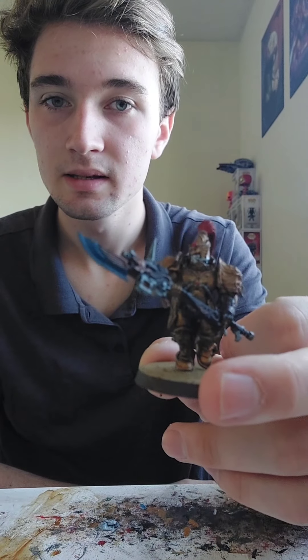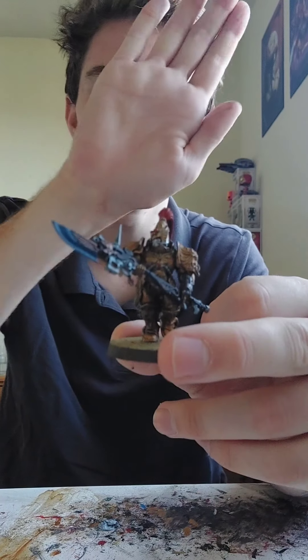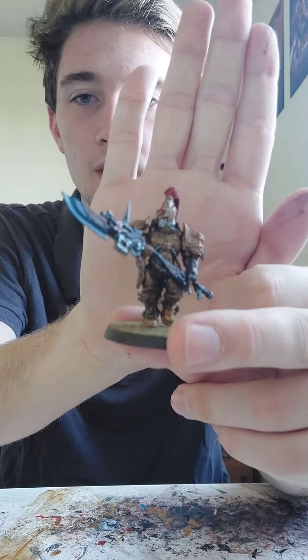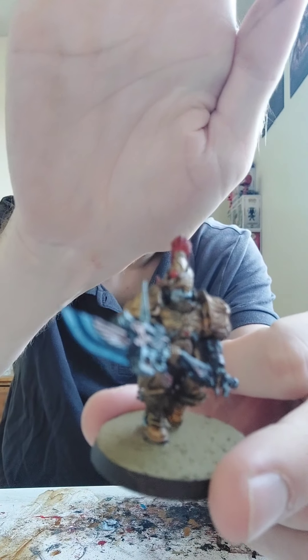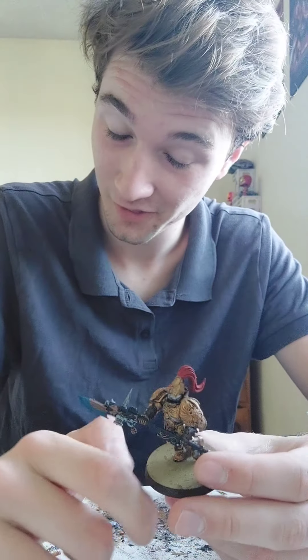Today I'll be painting a Custodian — one of these lovely fellas. It's not focusing. But today we'll be painting space... well, not space marines, but from the same thing. Kind of. We won't get into the lore of it because we'll be here for a very long time.